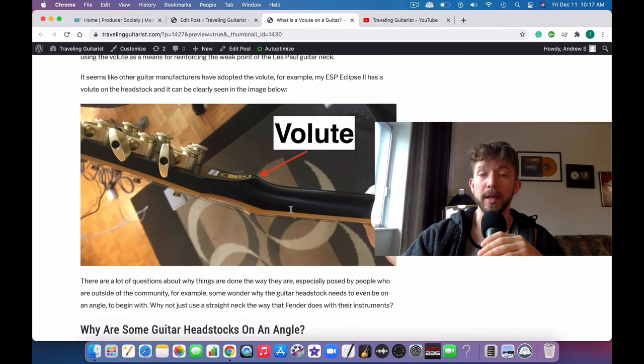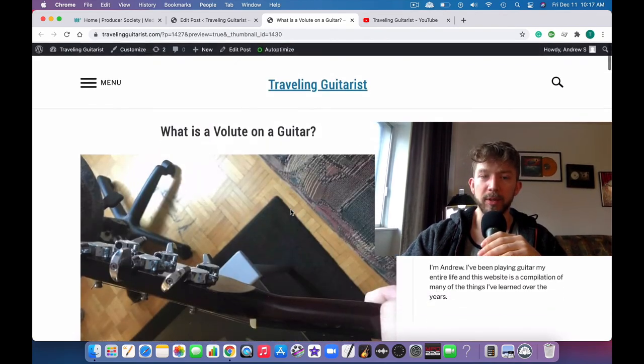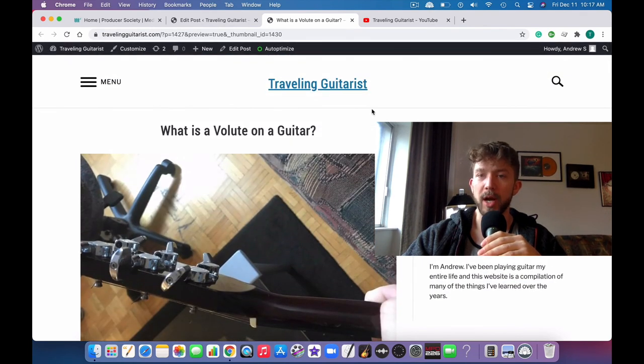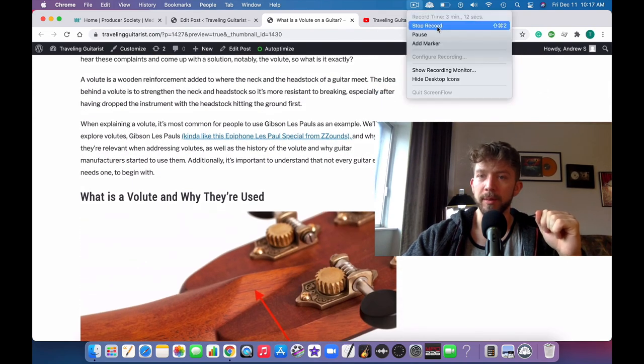That's pretty much it — a volute is just a way to reinforce the neck a little bit and make sure it doesn't break as easily. That's pretty much it for this video. Make sure you like and subscribe, and I'll see you in the next video. Make sure you read the blog post as well because there's a lot more information in there.